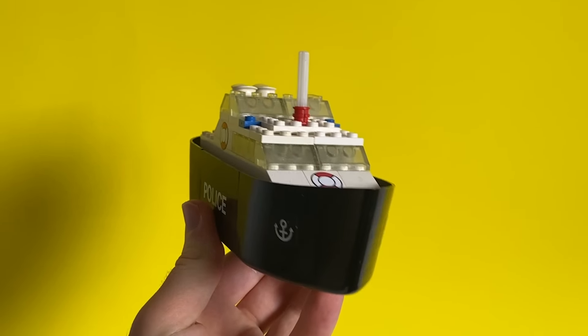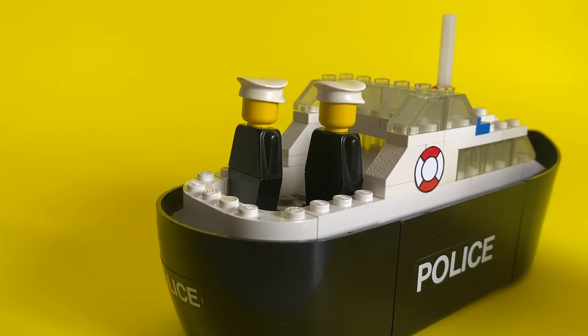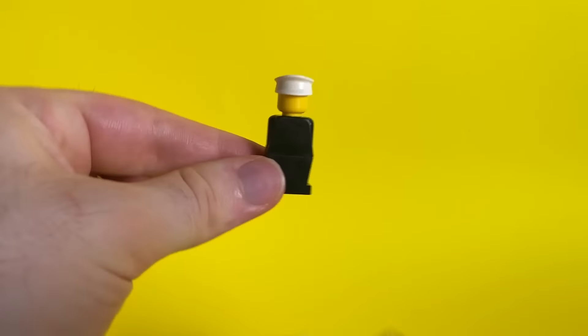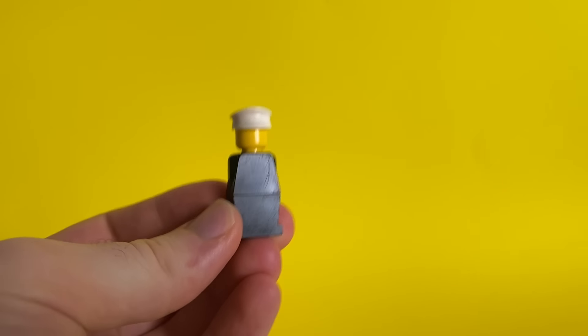Three years later, LEGO made the first floating police boat. They've made a few police boats since then, but this was the first one. It's so old, it was made before the first minifigures. So they made these guys instead. This is what LEGO policemen looked like in 1976.